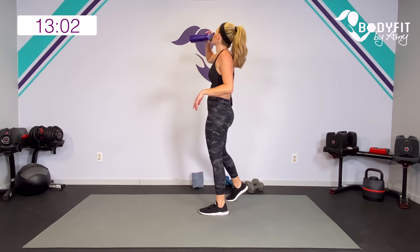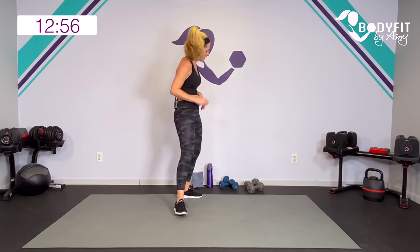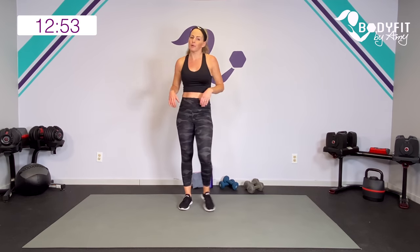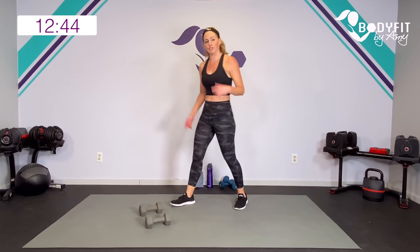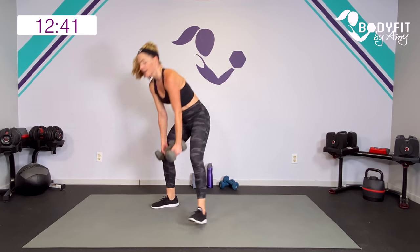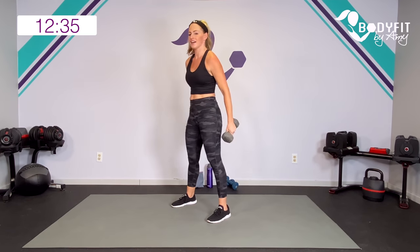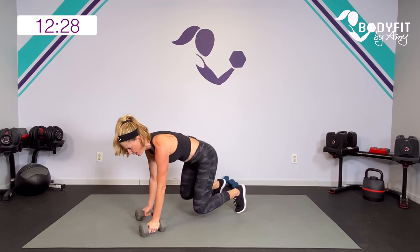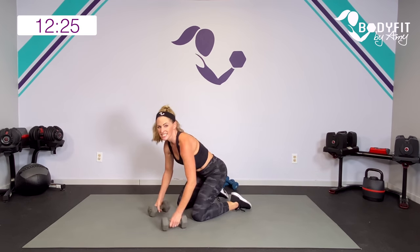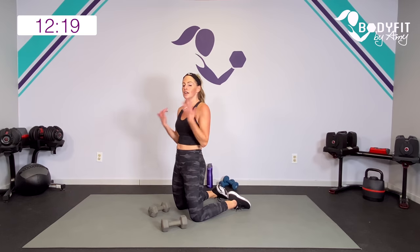Get ready for that upper body. Watch me with those dumbbells — I'm going to try to go heavy. Two ways to do this first one: if you want to stay standing you can — we're going to do a row, bring it up, and a curl. Or we're going bare plank — lift those knees up, row, row, drop the knees, curl. So we're still sneaking in a little hinge, a little glutes either way. Standing or down — row to curl.